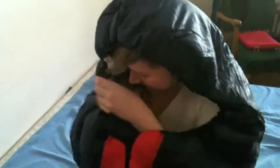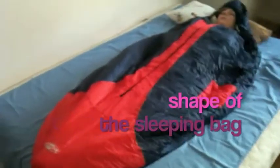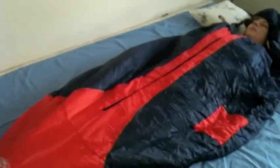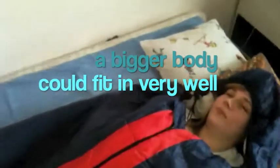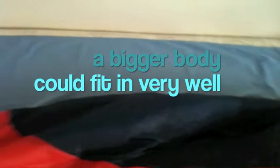As you can see, she will turn into some kind of Eskimo. You can see the shape of the body and the shape of the sleeping bag. It's very suitable for bigger people — a bigger person with a bigger body could fit into this bag very well.